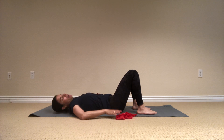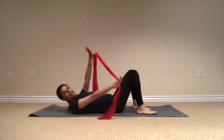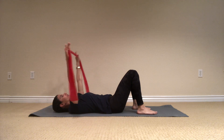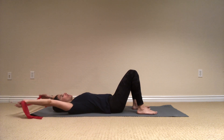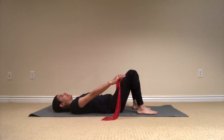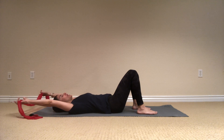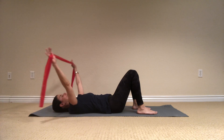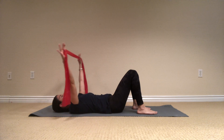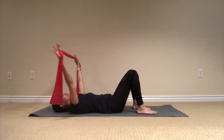I'm going to take my flex band in my arms like this and bring the arms overhead. Inhale, and exhale down towards the legs. Again, inhale, and I have a little bit of tension in my band, and exhale forward. Now I want you to look at your ribcage — make sure they're not pumping up when the arms come overhead.